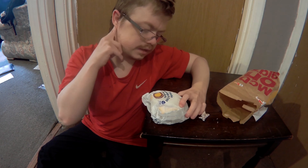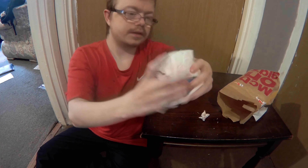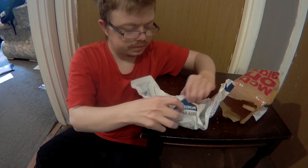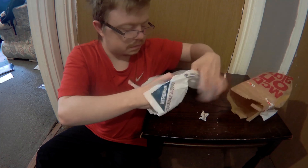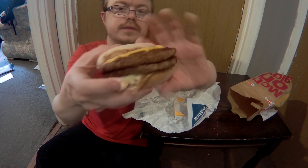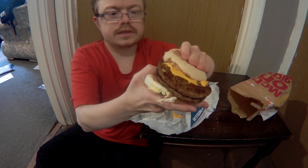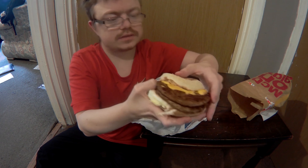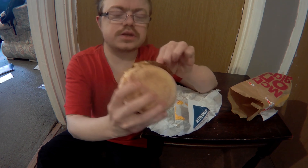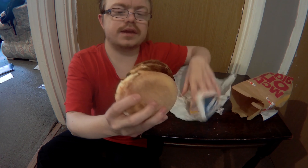This one is a double — this is a double sausage, egg, and cheese. This is a sausage. That is a double cheese sausage one, and this is sausage meat. All they did is get the sausage and press it down to make it look like a burger.